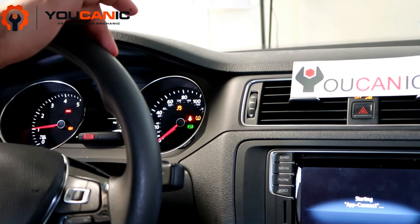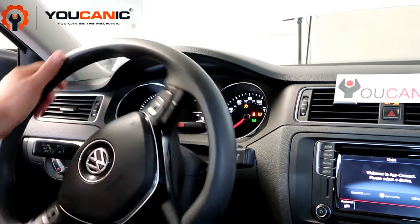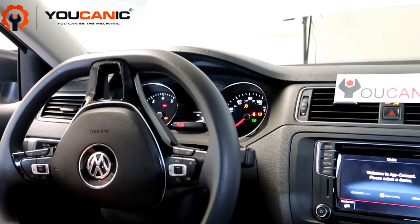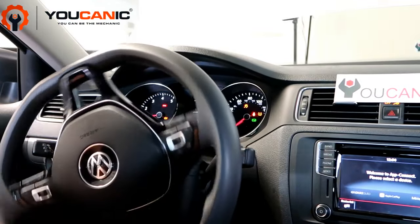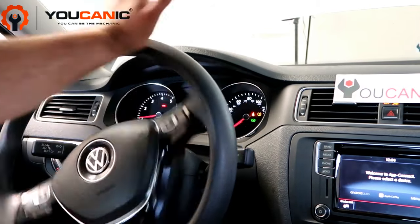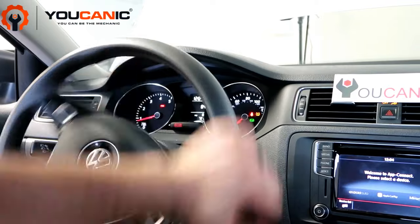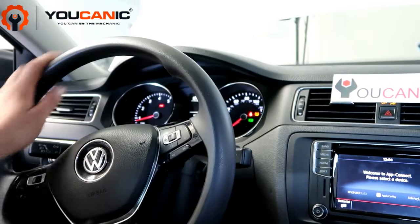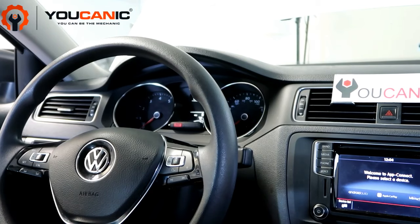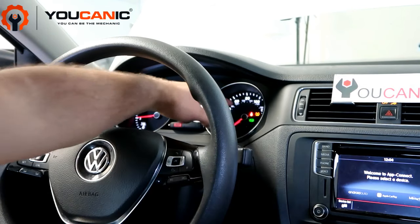Start the car and turn the steering wheel all the way to the left and all the way to the right — do it twice. Hold it there a couple of seconds, all the way to the right, then bring it back to center. Now restart the car, and you can see that the traction control light has turned off.